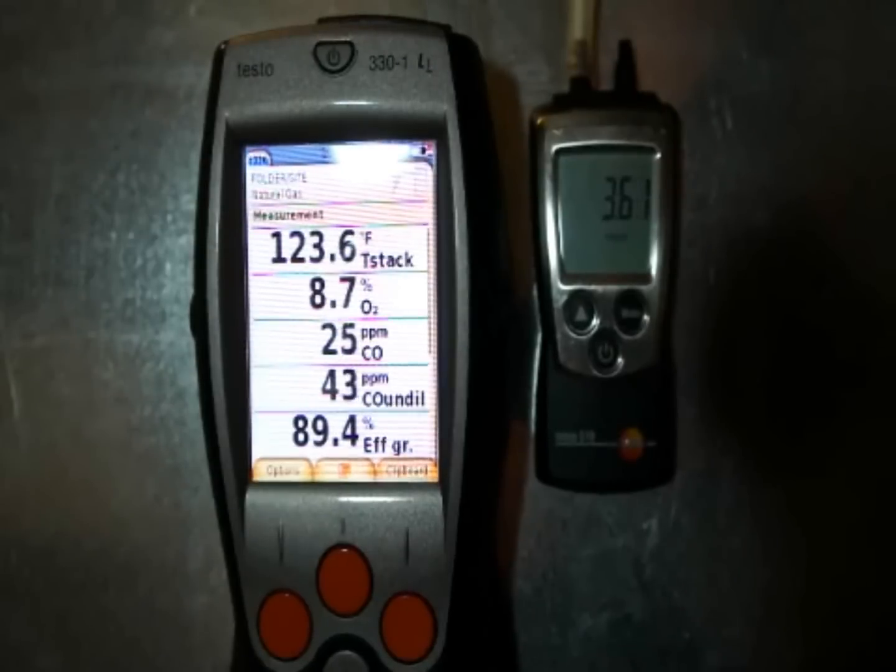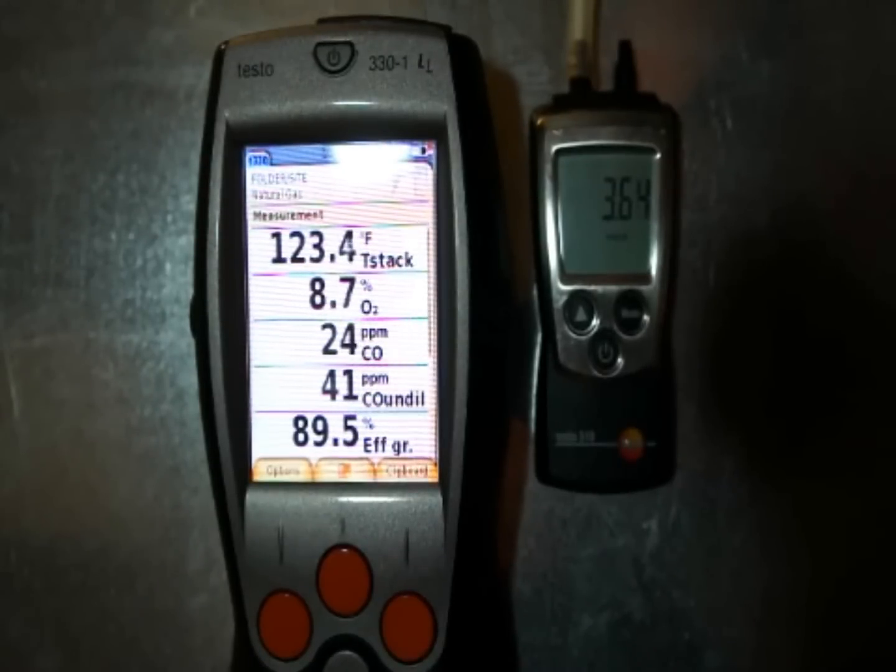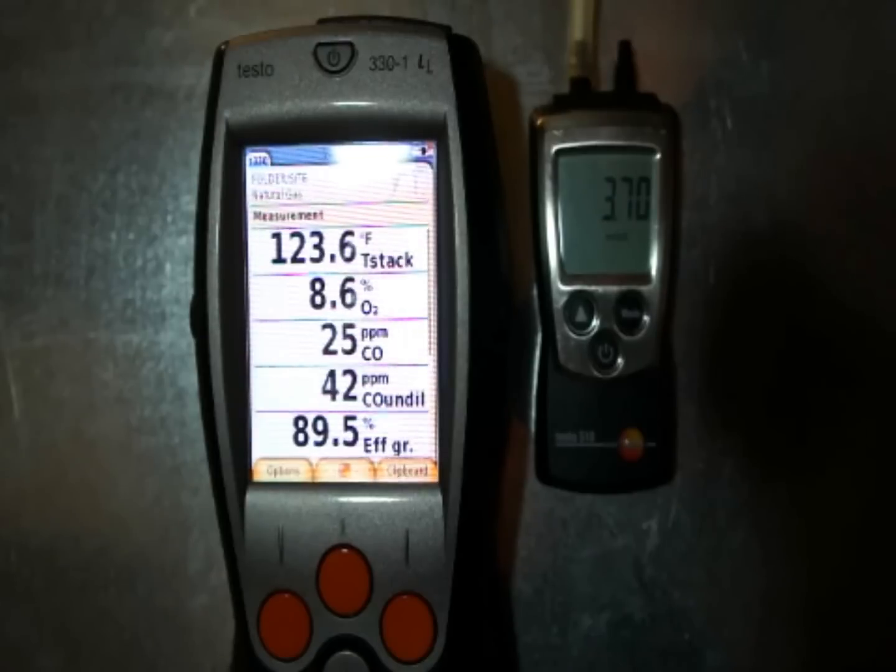Watching the analyzer as I adjust, you're going to start seeing some changes. O2 is starting to drop. CO air-free is also starting to drop because our O2 is dropping. CO is pretty much remaining stable. We do have a little bit better looking CO and CO undiluted reading. We'll let this run for just a minute and let it stabilize.